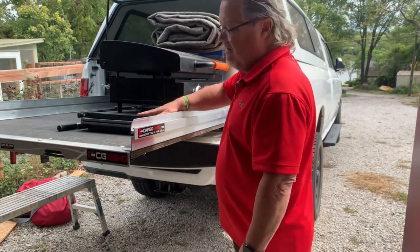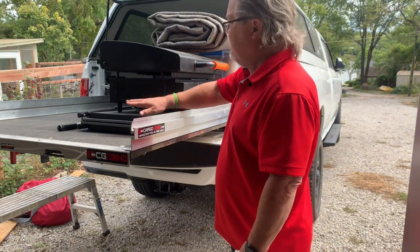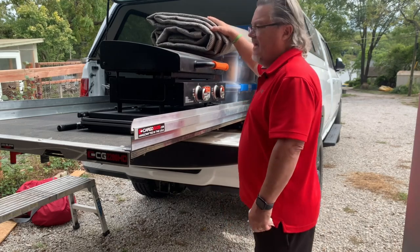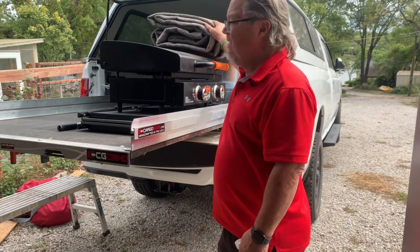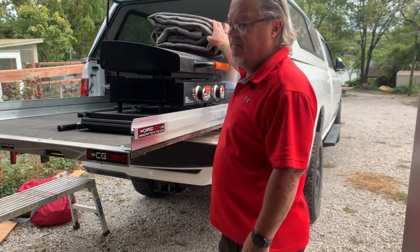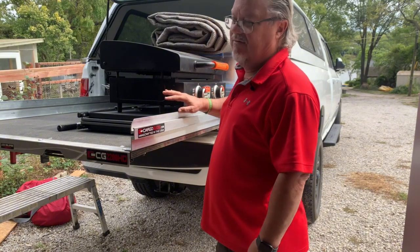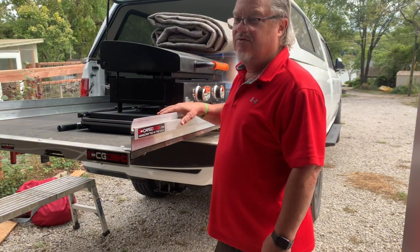I've got my table down here that my Blackstone sits on when camping, the Blackstone sitting up here, and my outdoor rug sitting here. That way when I get where I'm going I can pull these off, get the outdoor rug set up, and then set up my Blackstone and start cooking. I love to cook and eat outdoors.